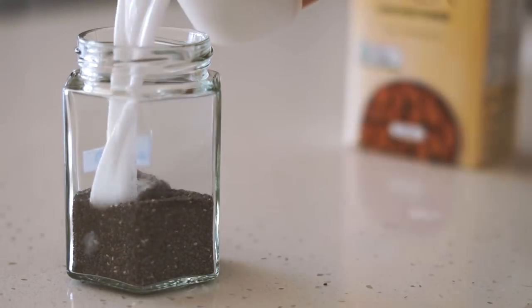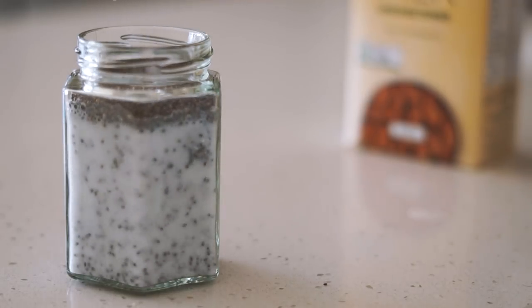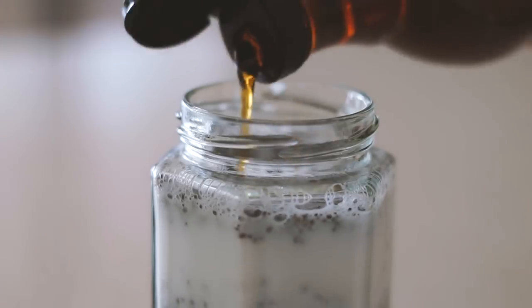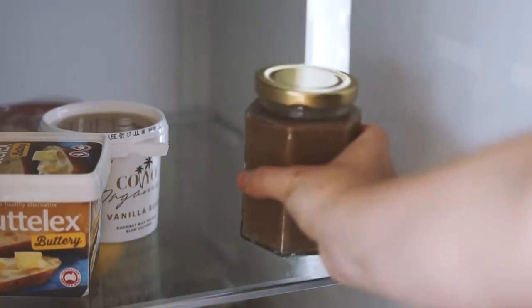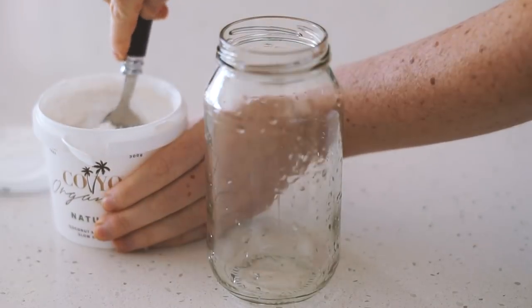We're starting with some chia seeds as well as some almond milk — we're making a chia pudding today. I mix that all together and then add some maple syrup as well as some cacao powder and mix that together again. I put the lid on and pop it in the fridge for about two hours — you can leave it overnight if you'd like.